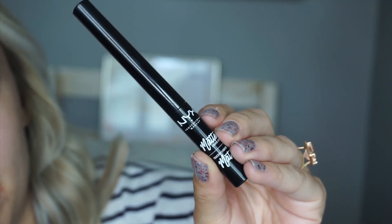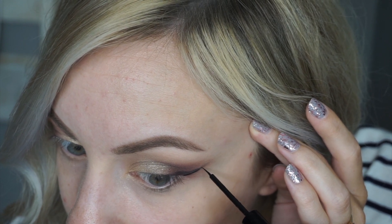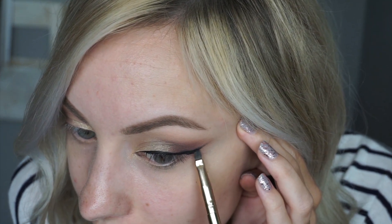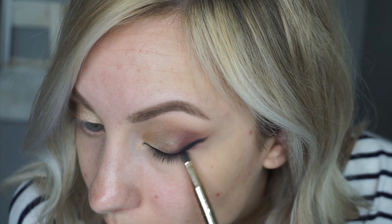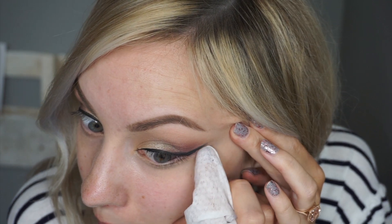Next I'm grabbing the NYX matte black liquid liner. My main thing is just sharpening up that line, and I'm also going to take it and line right on the lid and lash line. Then I'm going to take the small side of the multitasker brush and start smoking and blending out that liner. The main thing is that you really want to smoke out that wing. The next step is to take a makeup wipe, wrap it around my finger, and clean up the edge of the line.